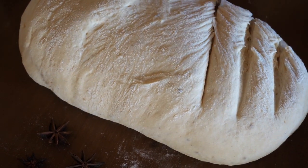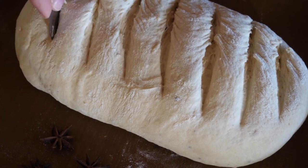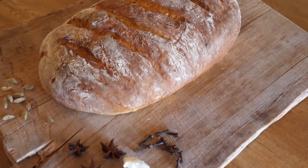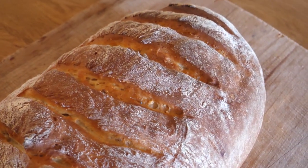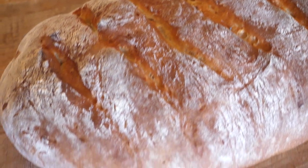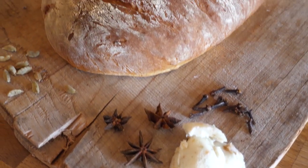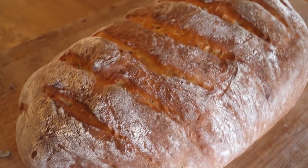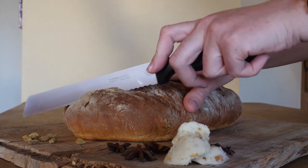After this we shove it into our hot preheated oven at around 425 degrees Fahrenheit. And only 25 minutes later the godly smell of homemade bread and exotic spices will make your house feel cozy and homely. The feeling of slicing your homemade bread that just came out perfectly with the most beautiful golden crust is just so rewarding.